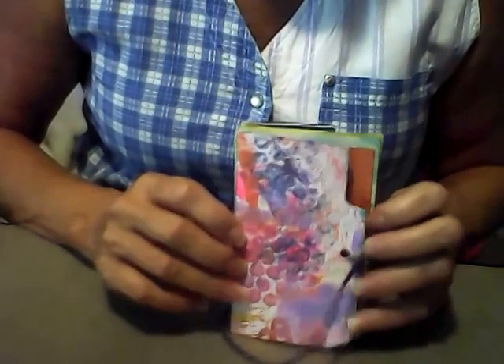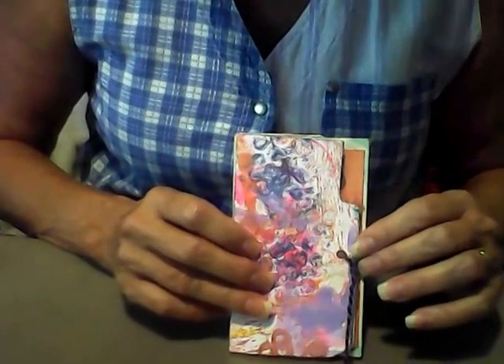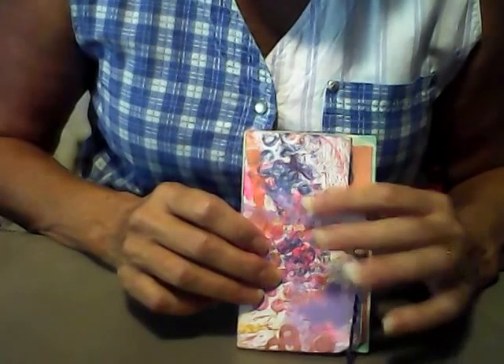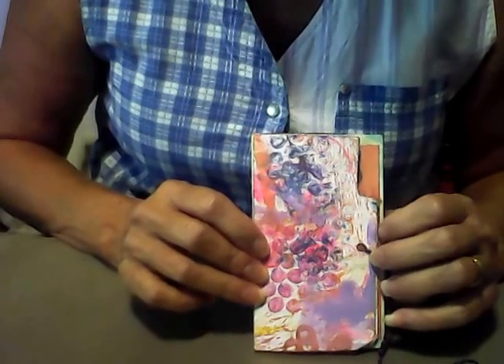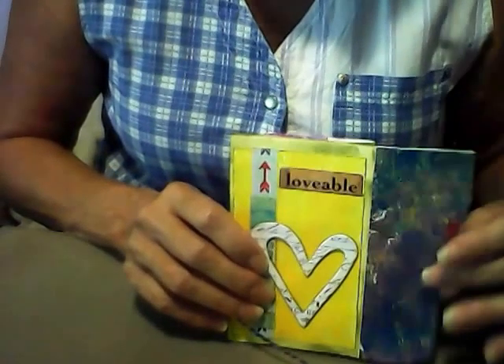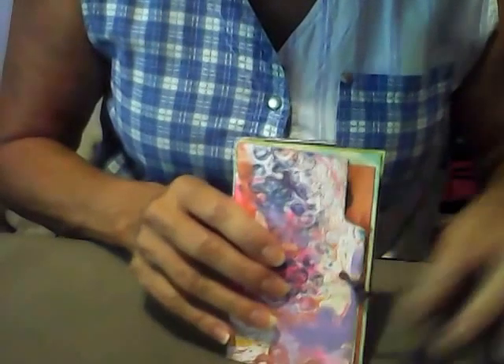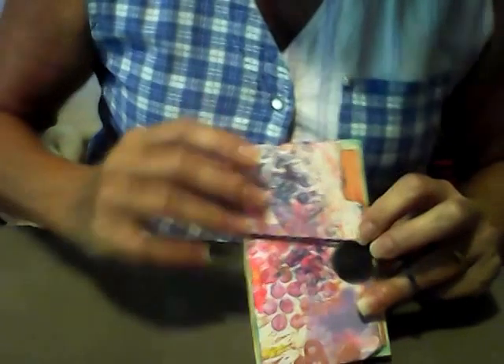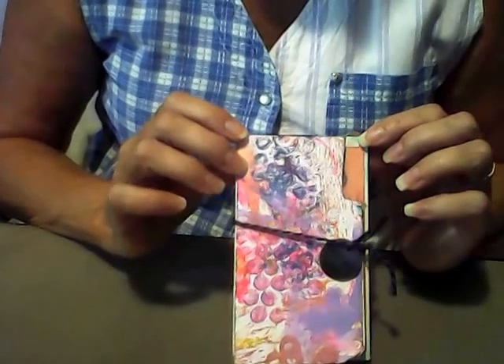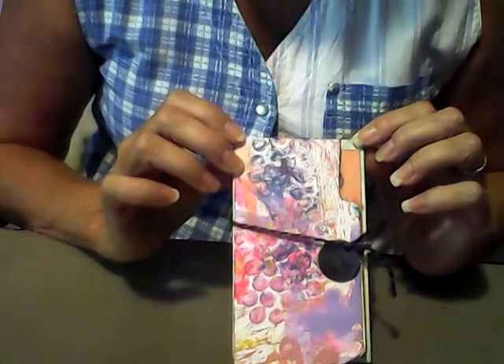For the front and back cover, I didn't know what I was going to do to make it coordinate with everything. I thought about using scrapbook paper or just painting it, but then I was going through my ephemera and found a couple more drop sheets. So the front cover, I used a drop sheet on both sides, and on the back cover I also used a drop sheet. To close it, you just wrap the cord around, put your little inspire tag in there, and you have a very cute little inspirational accordion fold book. Thanks for watching.